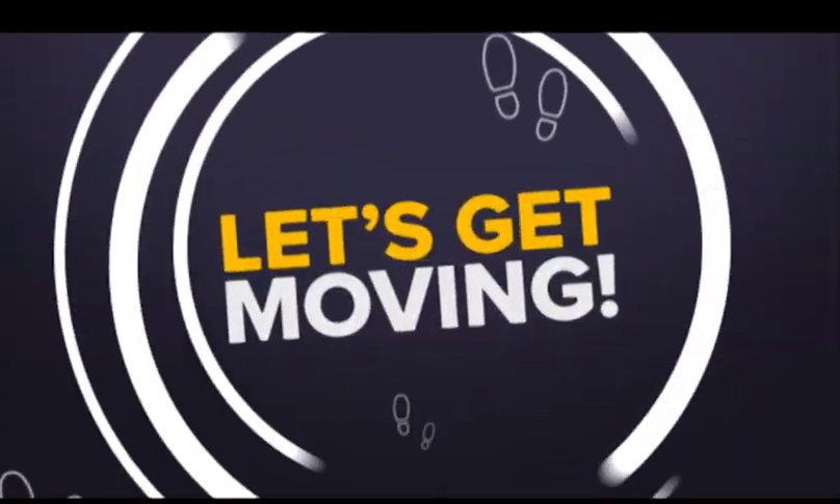G'day, I'm Mark McGaugh and welcome to Let's Get New. Today we're going to focus on routines that we can do at home.